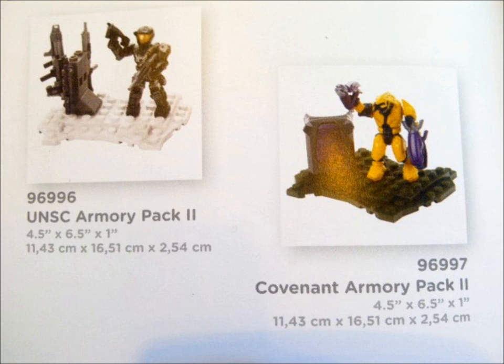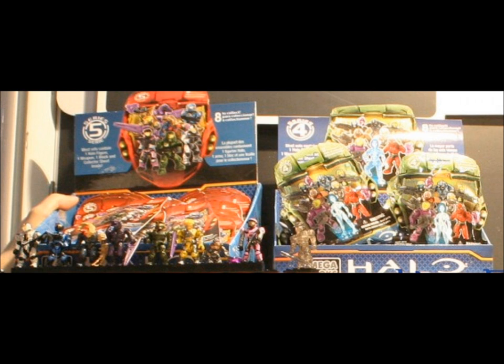We also seem to have two new armoury packs featuring a grey Aerosol Spartan and a yellow elite with the new coloured plasma pistol. Here is the new Series 5 random packs — the ultra rare seems to be a half active camo Spartan.